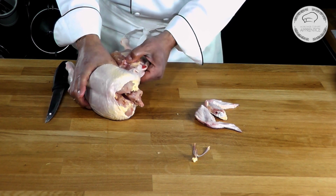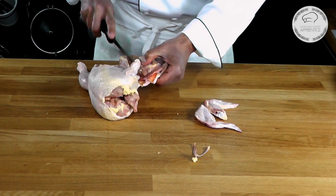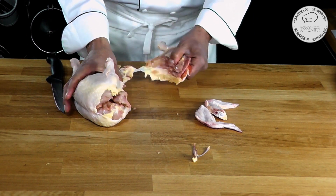Then I can just delicately pull or cut into the skin to finish removing the leg.